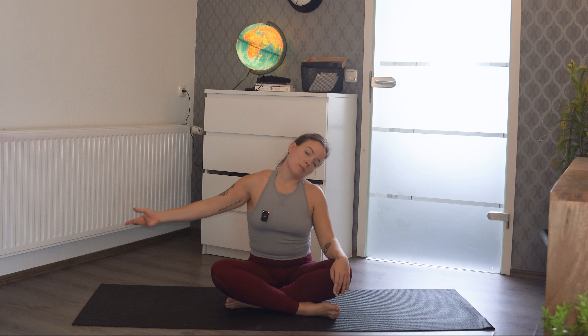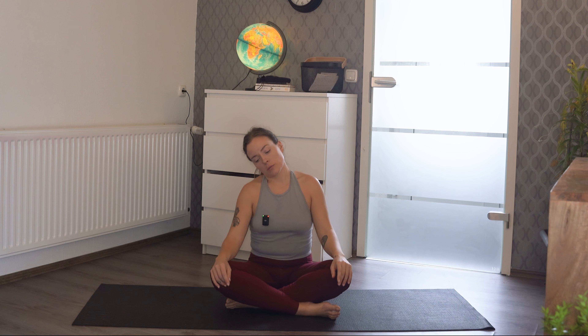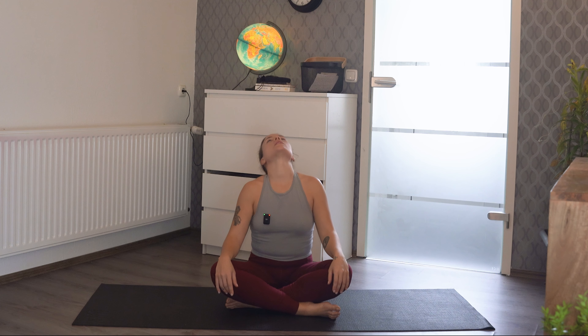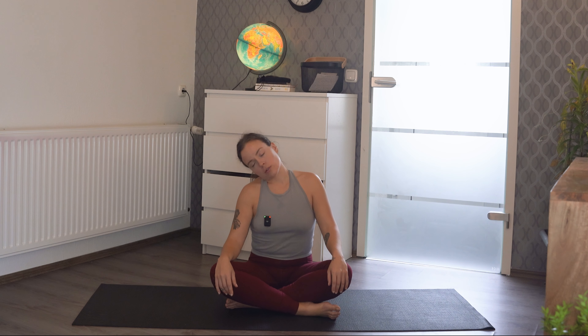Rotate your head down again to the left shoulder. You don't have to send your arm out each time — it's whatever's best. I like to because it makes the stretch a little bit more intense and I feel better afterwards. And now let's take the head down to the right shoulder, sending the left arm out again. Bring your arms down.